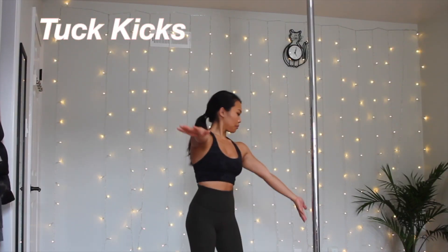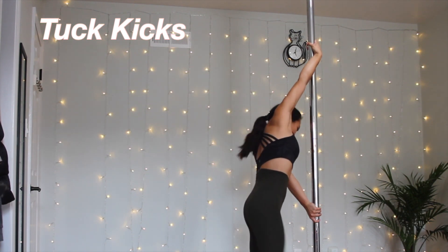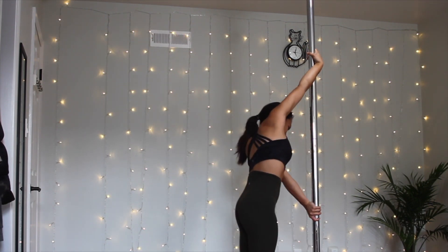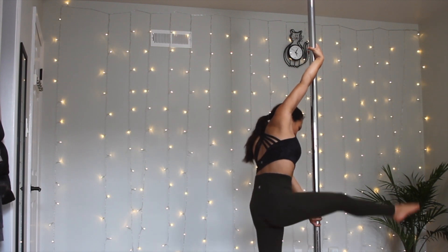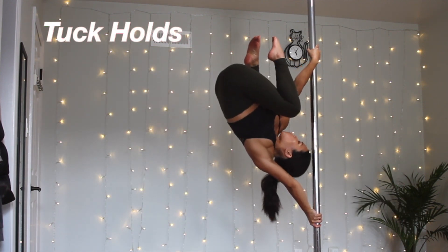For the tuck kicks, starting with the left arm down fingers pointed down, right arm fingers pointed up — use the right leg to drive up and then try to tuck as much as possible in the air. The pro tip is to tuck your knees while really opening up that chest toward the ceiling and keeping your gaze toward the ceiling as well.